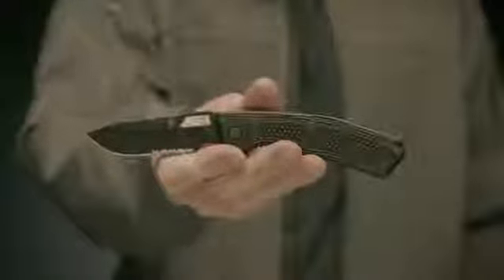The thumb hole in the ORDER's blade gives the operator easy one-hand opening, and the lock-back mechanism provides structural integrity for heavy-duty work. Proudly made in Portland, Oregon, this is the ORDER.